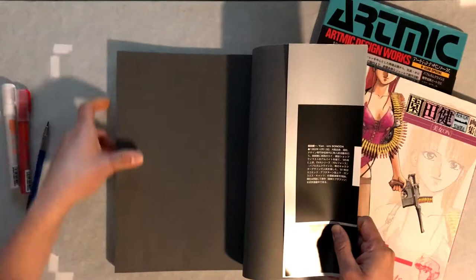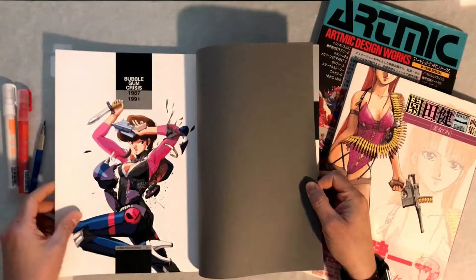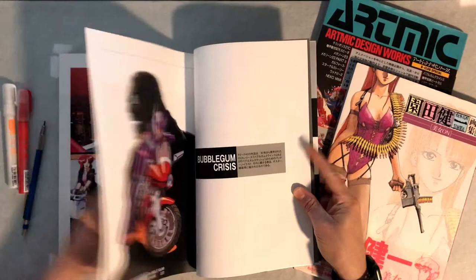I just wanted to share this Ken Ichi Sonoda Artworks 1983-1997 with you guys. It's a great book, I highly recommend it. Although some of the illustrations are in some of his other books, there are quite a few that are not.